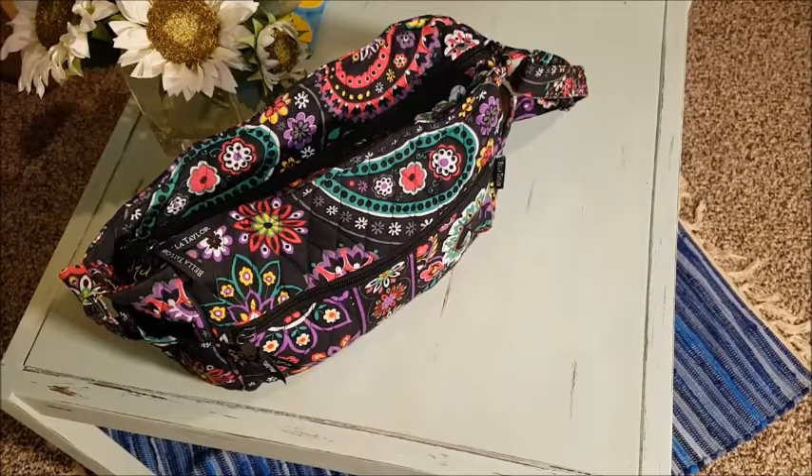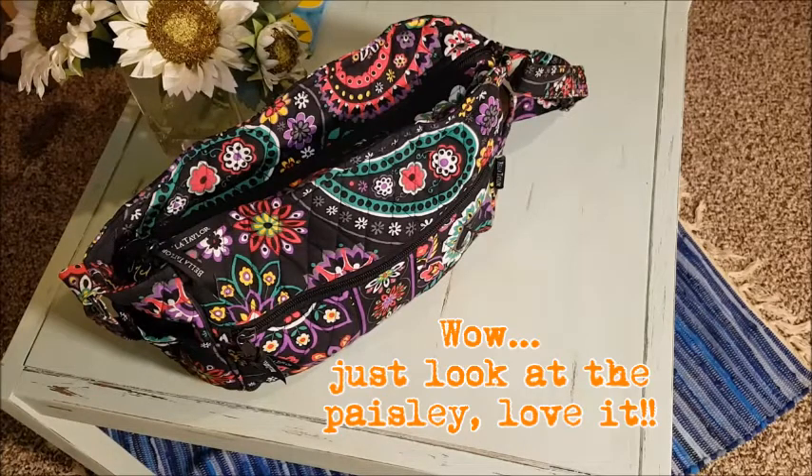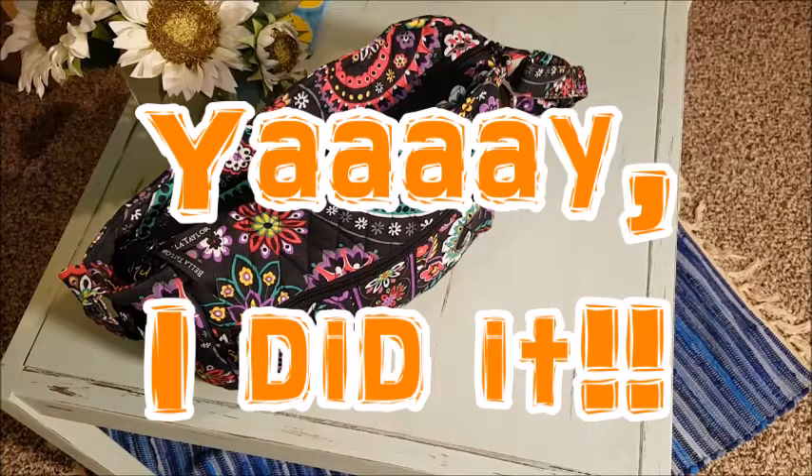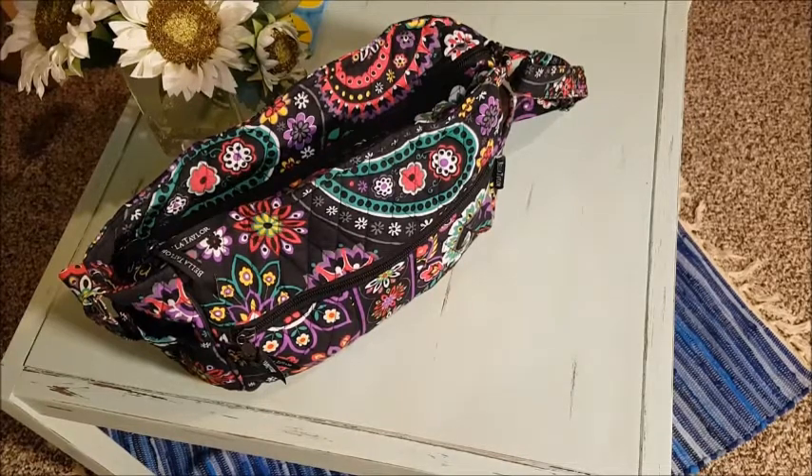Hi, welcome everyone. Today I'm going to show you what's in my bag. I've become so excited about urban sketching, illustrating, and watercolors. I put together a bag after watching a ton of videos and I've already used it once — I did my first urban sketch in a little coffee shop here in town and it worked out really well. I have everything I need in it. In a future video I'll take you along on one of my urban sketch outings.